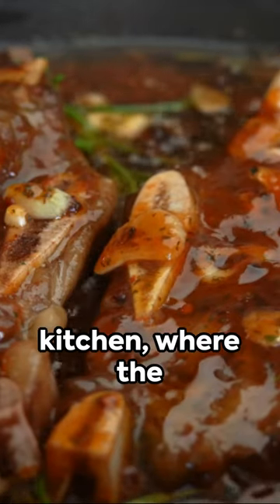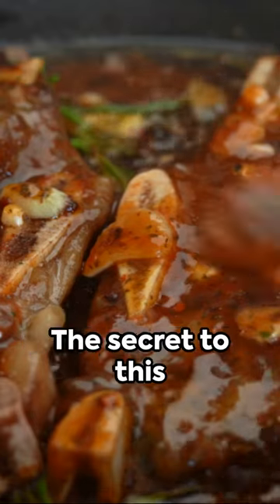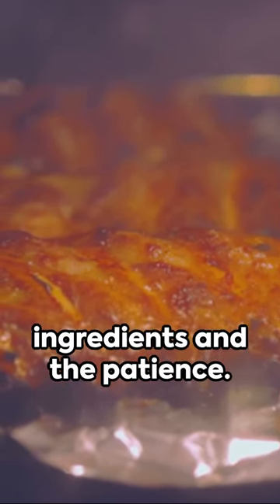Cold open in a warm kitchen, where the aroma of short ribs slow cooking in a crock pot fills the air. The secret to this tantalizing dish — it's all in the ingredients and the patience.